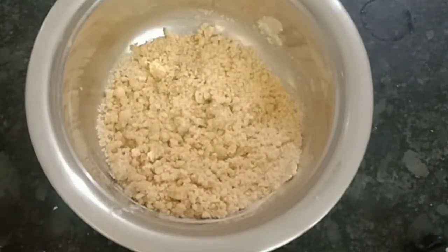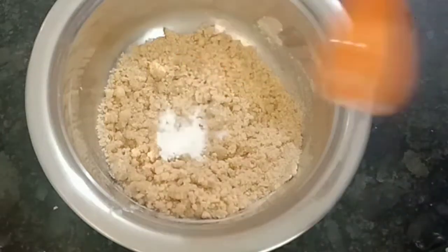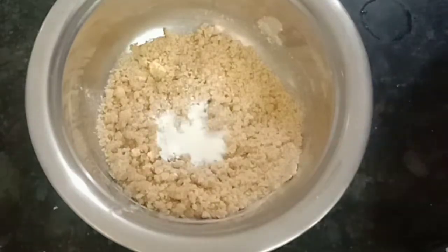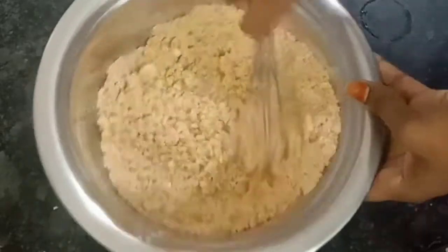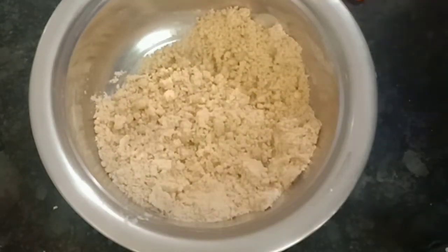At this time, we will use a little bit of salt. Now we will use baking powder and baking soda. Then mix them together until the dough is smooth and plain.